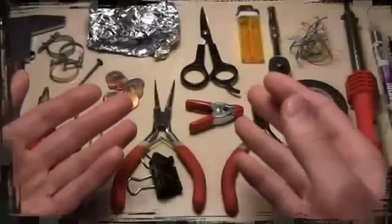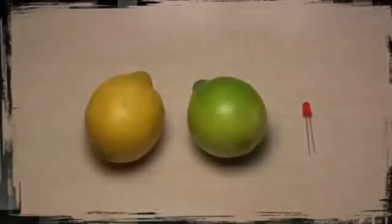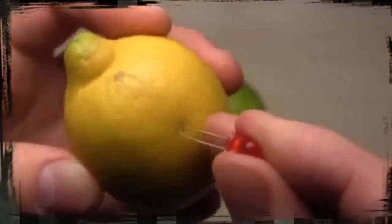Many of you already know how simple a homemade battery can be. Today I'm going to show you how to make the simplest battery that lights an LED. For this project you will need one or more lemons and one LED. You can use any small LED you have, but not all lemons will work. My research shows that yellow lemons do not provide enough power to light a single LED, while a small green lemon is capable of powering up to three LEDs.